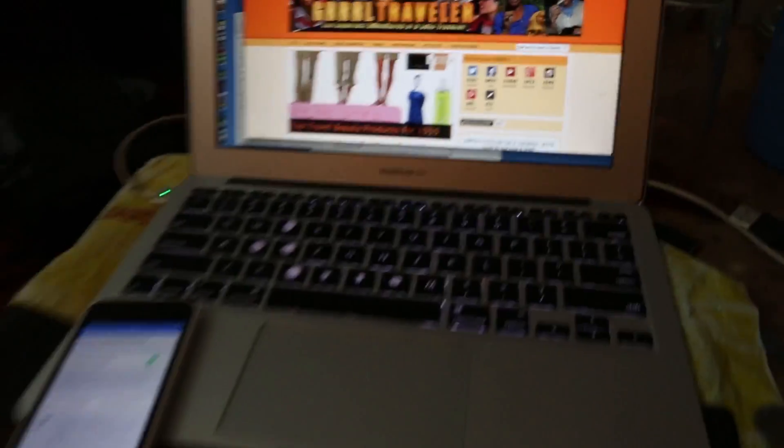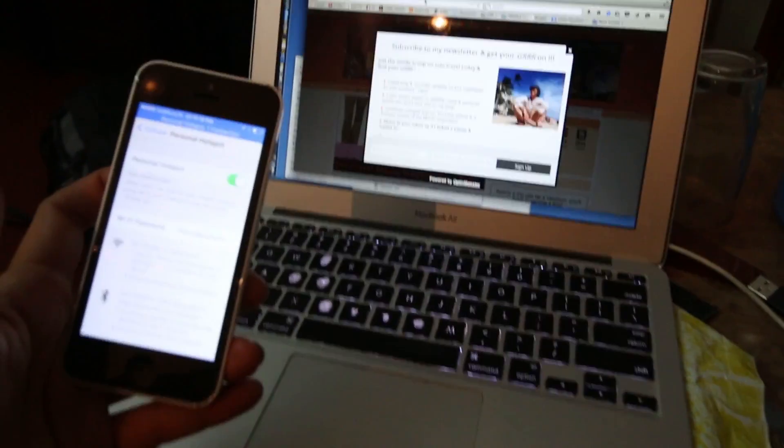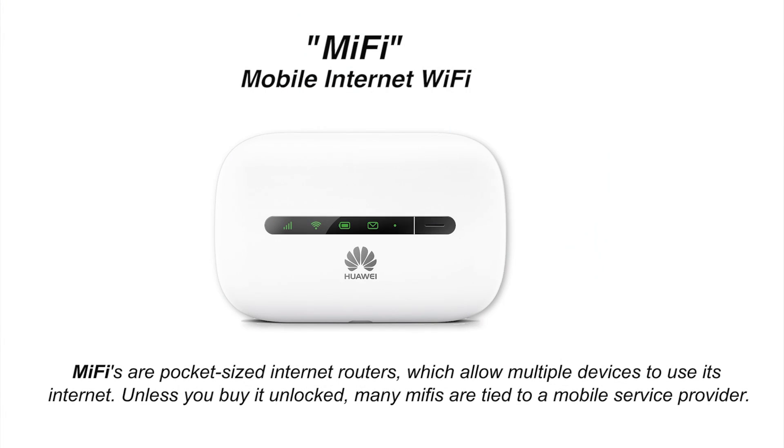That's how you hook up your personal hotspot. If you don't have a phone that allows hotspot capabilities, then I would definitely get a dedicated mobile hotspot. I think Huawei is a popular brand. A friend of mine has one and he's constantly traveling and using it all the time — he swears by it.